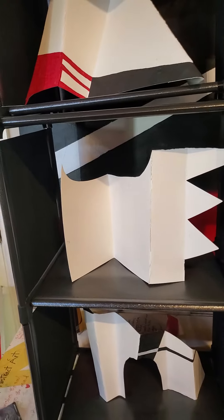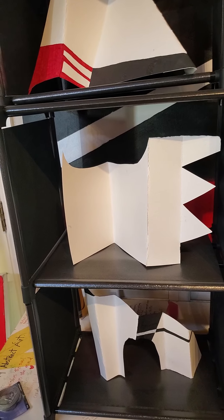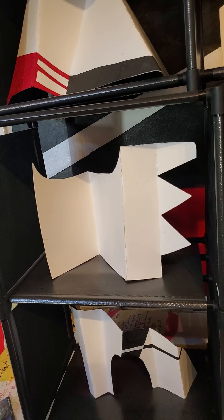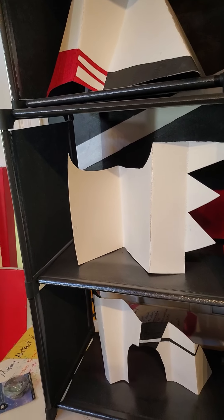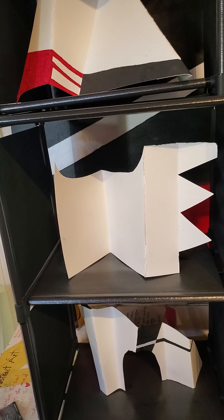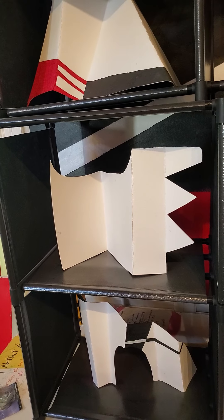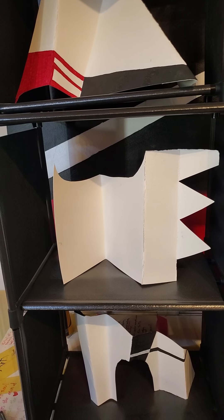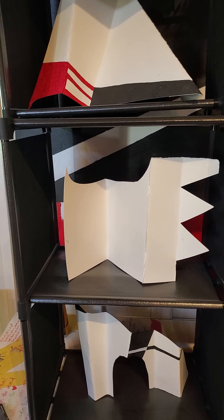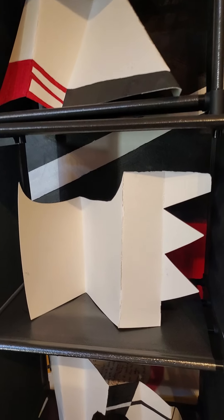Now this is paper folding. You can use any paper — construction paper, typing paper — but the best material to use is thicker and heavier. For instance, an old cereal box, that kind of thin cardboard would work well. You can also buy something called cardstock — you can get like 500 sheets of it. Walmart might have it, otherwise you'd go to Office Depot. You take that simple sheet of cardstock and make a few folds. If you want, make some cuts and a whole world opens up.